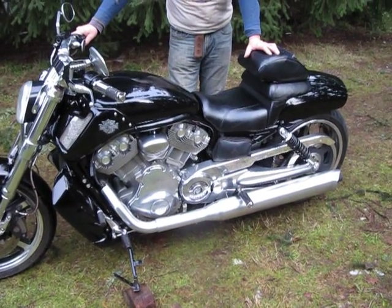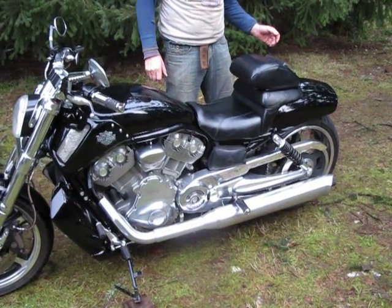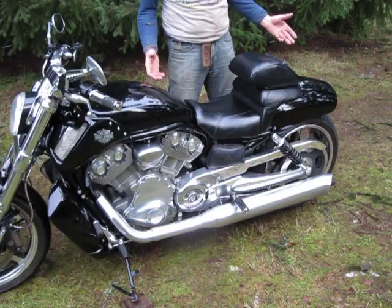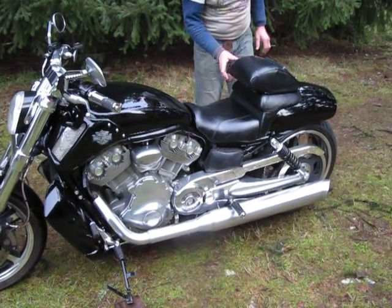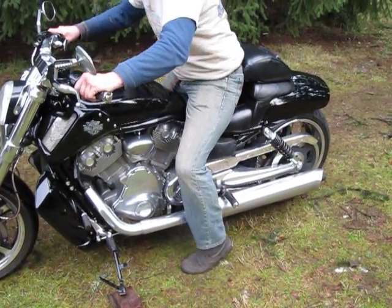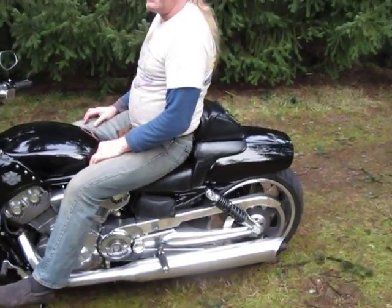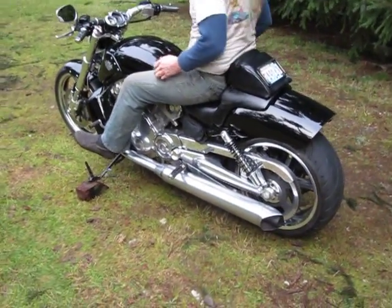I've got neighbor Arnie holding the camera for me, and I wanted to show you the fast backrest. This is the normal position for sitting when you ride. To me, it's a little low, but it fits good. It gives you a whole bunch more work with the bike.